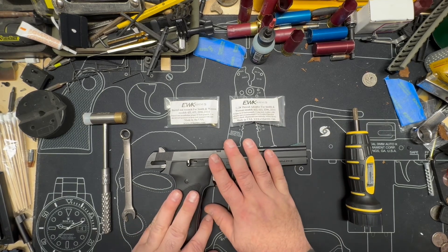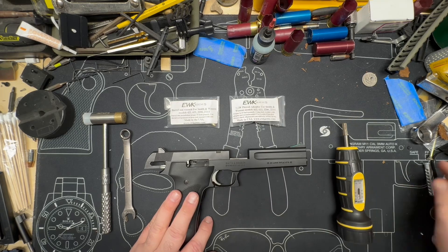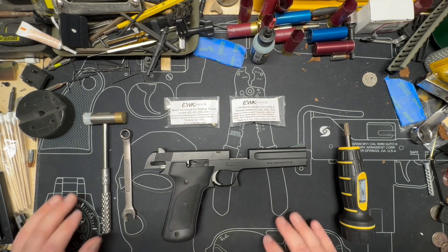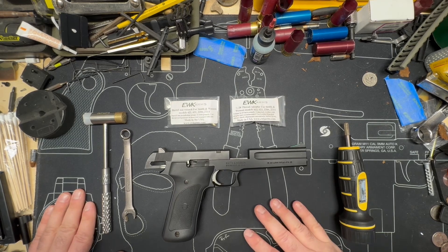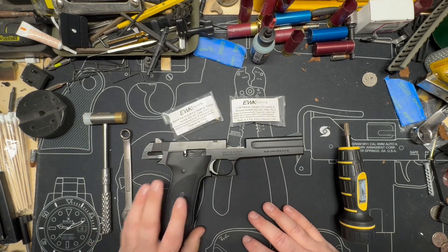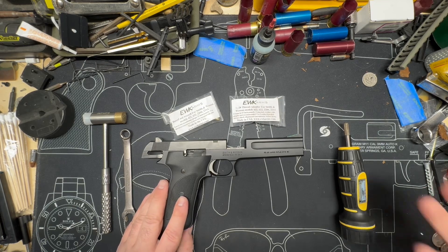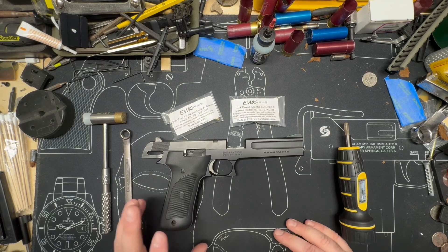So I stumbled upon EWK Arms, and he makes something else that I plan to work in collaboration with him in the future, probably towards the summer of next year, once we get some funds up. He already makes a tool which is a barrel nut wrench for the Chiappa, and I've always wanted to make a muzzle brake for them. I think it'd look cool, think it'd be functional, just be something that would be really, really neat to see.